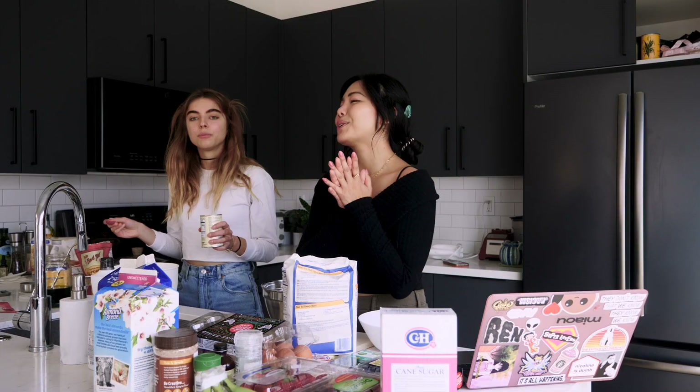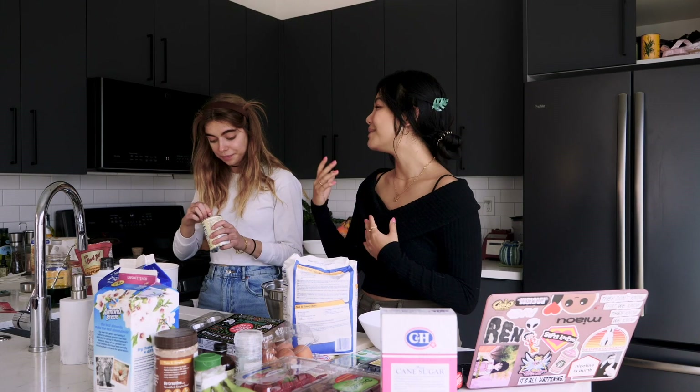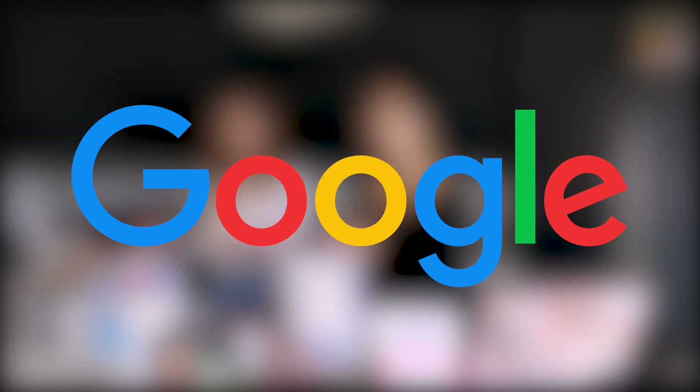We're making two recipes. I will be making Japanese soufflé pancakes from my recipe that I found on YouTube, and Marta will be making her recipe, which is gluten-free, that she found on Google.